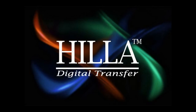Welcome to the Gila family. This DVD will serve to help you understand how to use Gila digital transfer in your daily work.